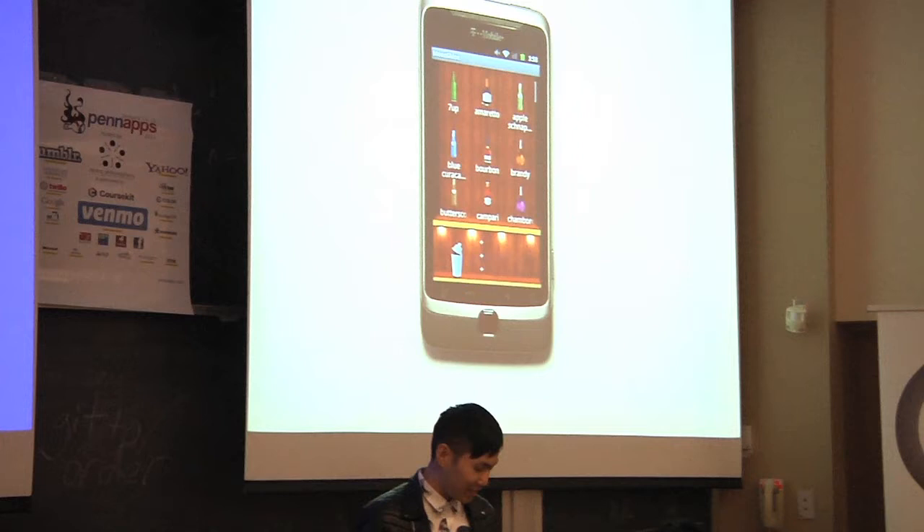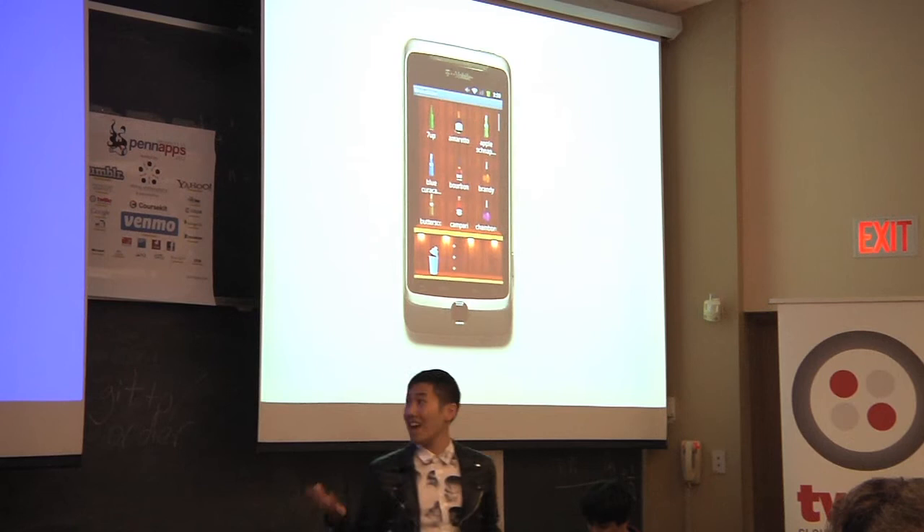We're Moonshine, the Android application that lets you discover new drinks through fun experimentation. Never be boring again at the bar.